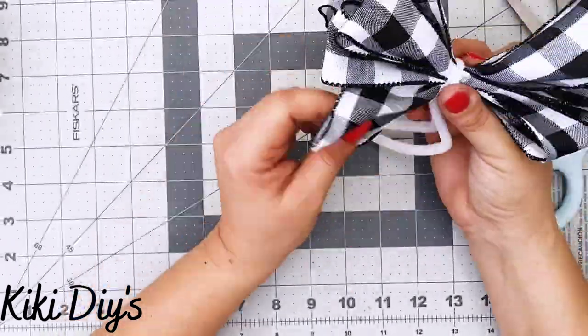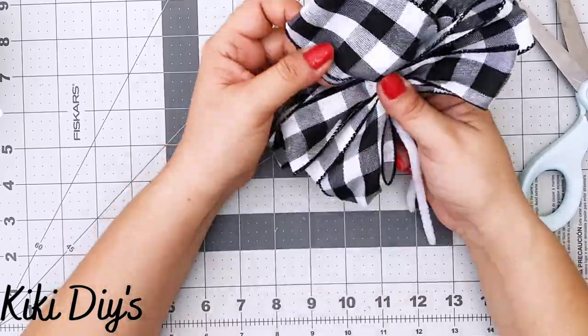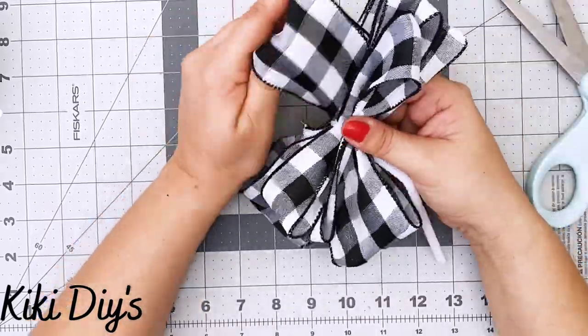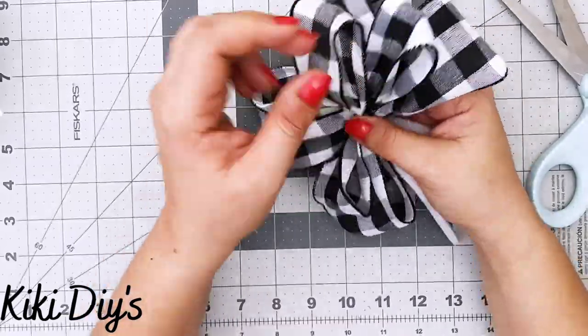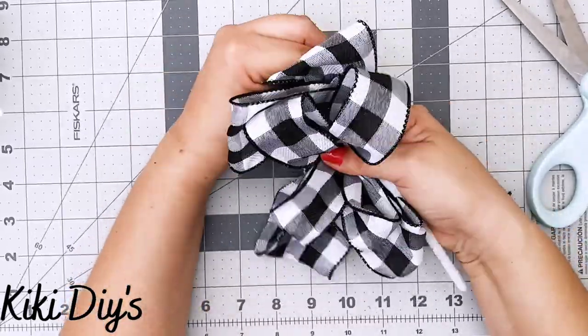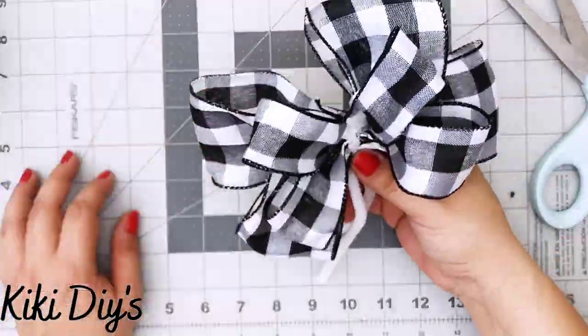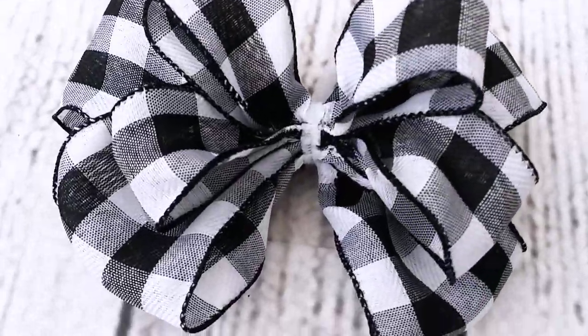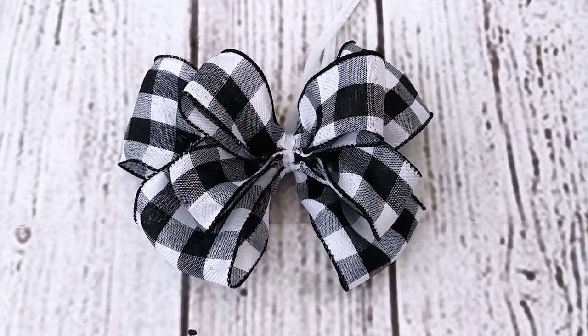I twist the pipe cleaner and also the bow to secure it. Then the most important part — fluff, fluff, fluff! This bow is super cute on wreaths and also on spines. I just love a hot glue bow. Here you can see how it turned out — I just love that one! Let me know what you think in the comments below.